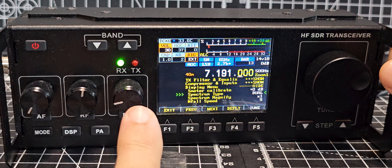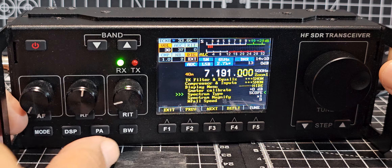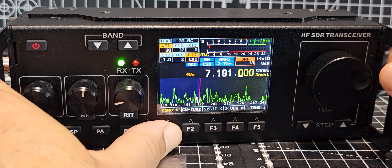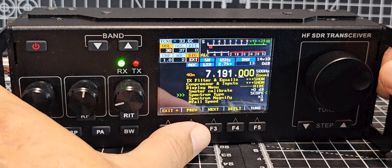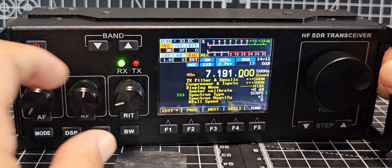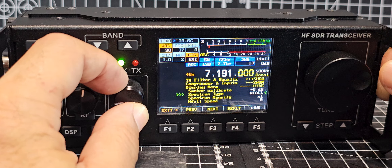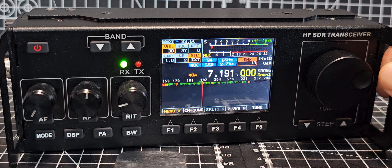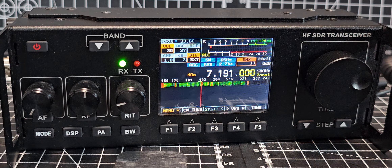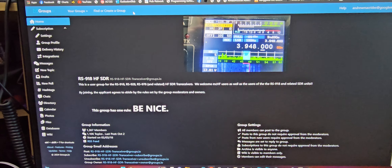If I change that with this knob to 'scope' and then just exit, you'll see we've just got the scope. Go back in and it's remembered where we are, and we can go to dual. Let's just do waterfall — exit — and now you've got the waterfall full screen.